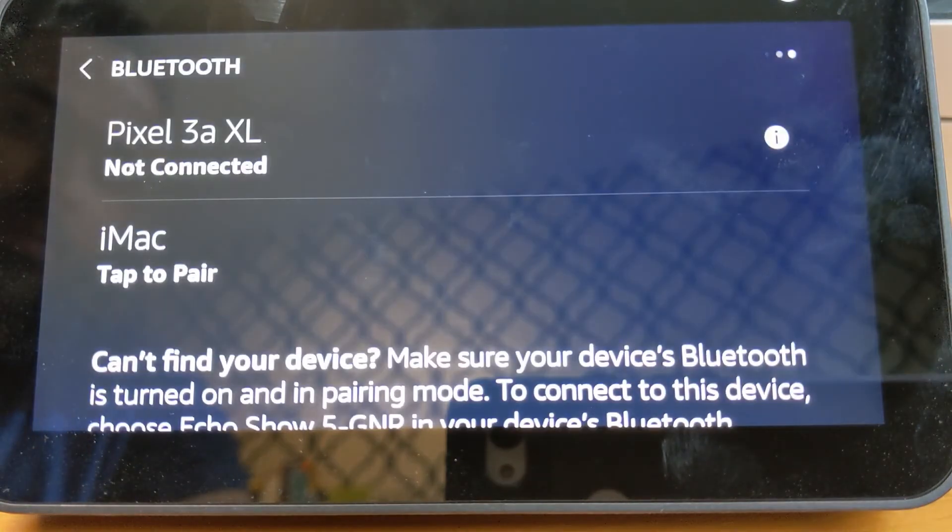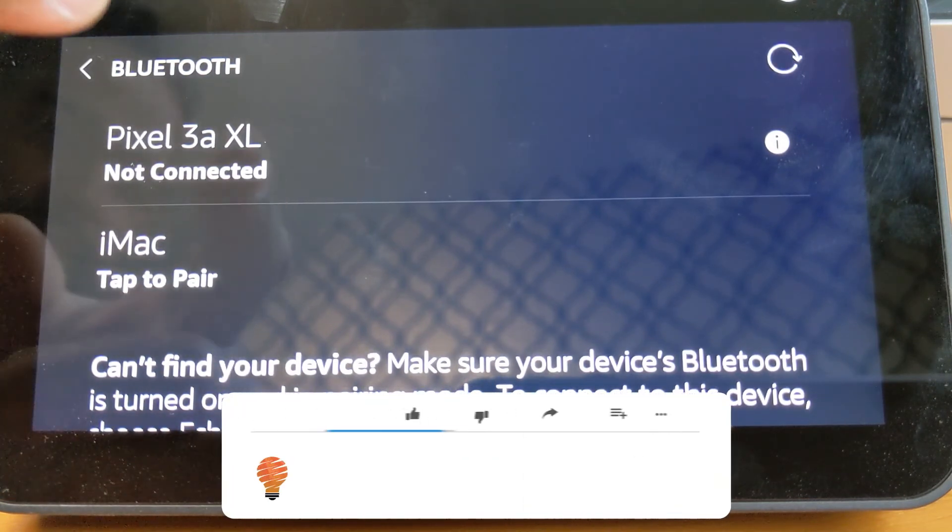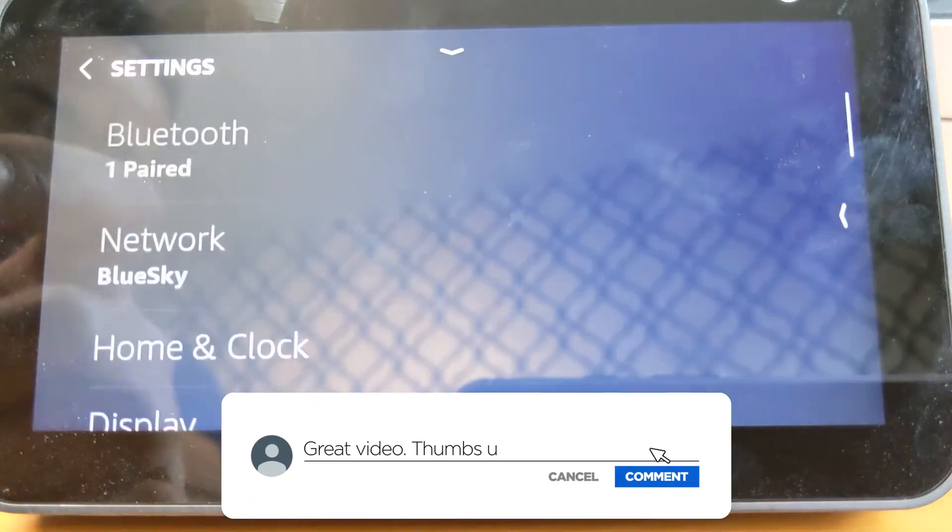I'm going to disconnect, and now my phone is disconnected from the Pixel 3A XL. So now the Echo Show 5 is disconnected, meaning your phone — whenever it's playing media, music, or videos — is no longer talking to the Echo Show 5. And there you go, you have it!